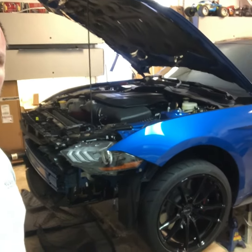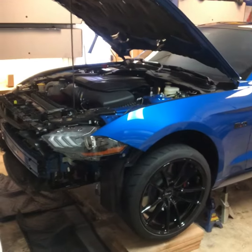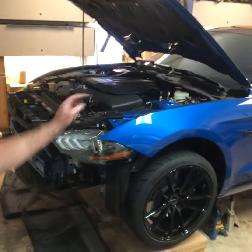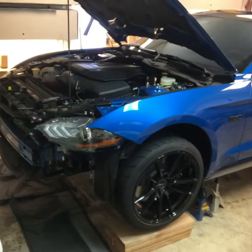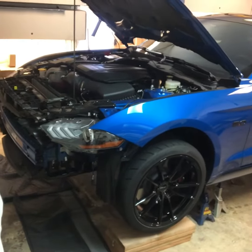Project Bluedini here. We've got the car up on jack stands, nose is off, support brace on the top is off. Going to take the engine cover off and then start working on the exhaust — turbos are going in.